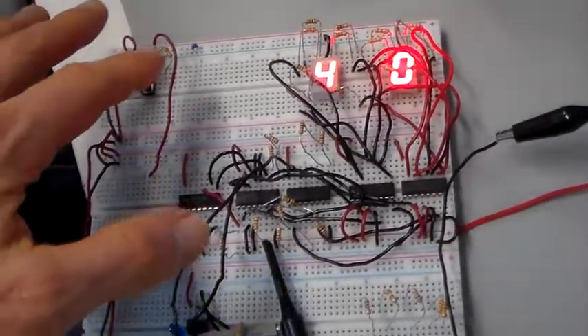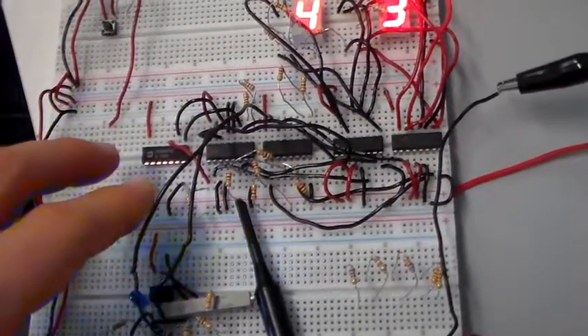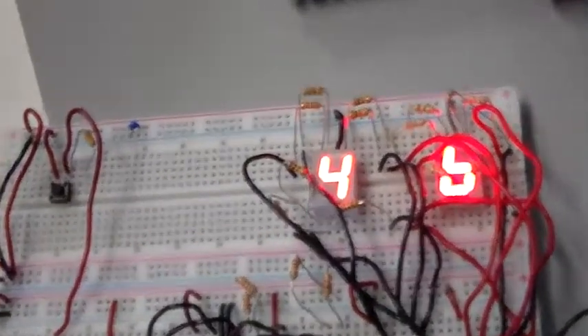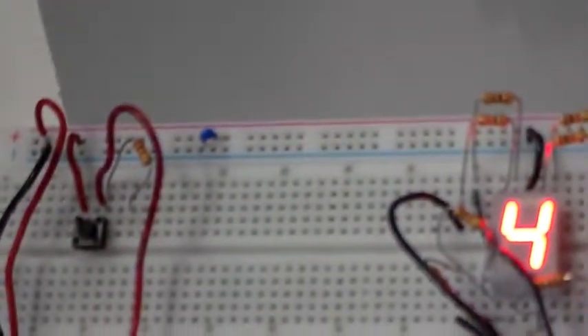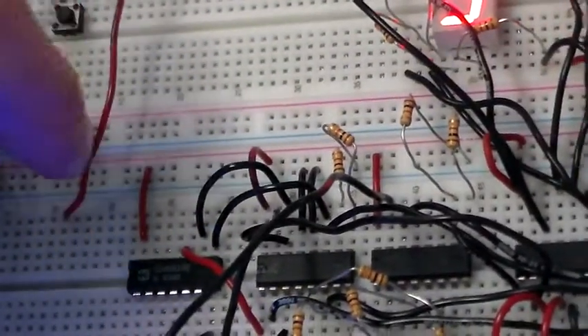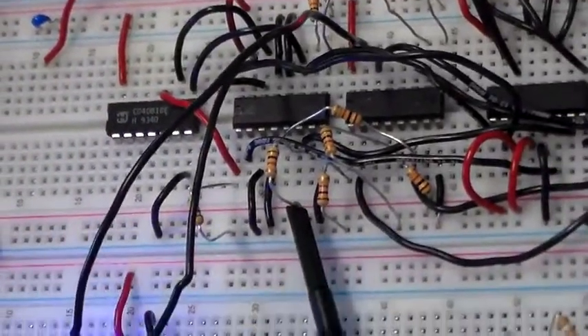Ideally, you want to place those decoupling capacitors as close to the power pins as possible on each IC. In this particular case, with the very short leads we have, that's not practical with that style of capacitor. But we're going to sprinkle them all over here on the power supply bus lines on the board, just for good measure. It really can't hurt — it can only help.